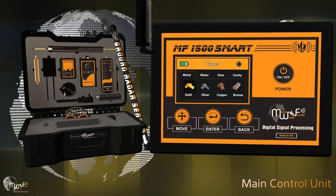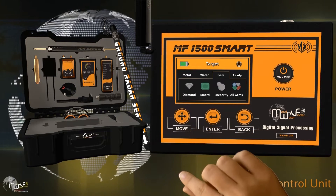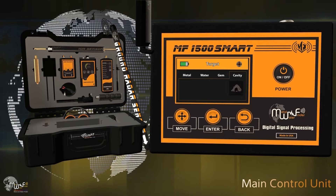The four target menus include: Metal list with gold, silver, copper, and bronze; Water list including natural water, mineral water, salt water, and all types of water; Gems list including diamond, emerald, meteorite, and all types of gemstones; and Cavities list for detecting caves, voids, and tunnels.